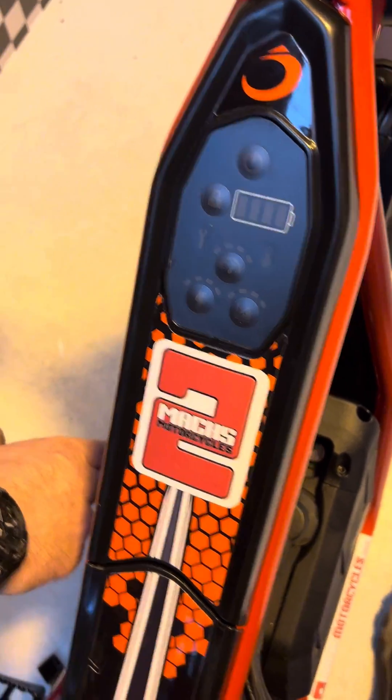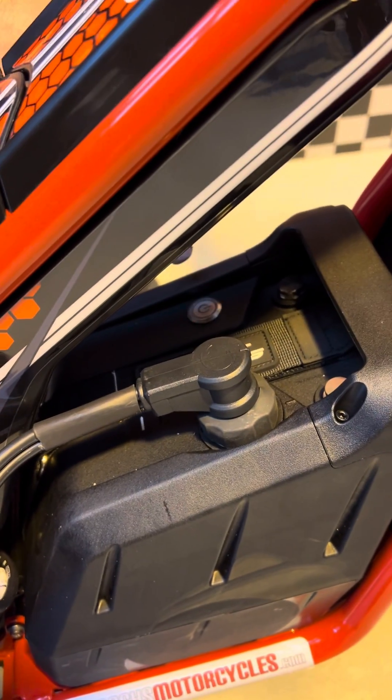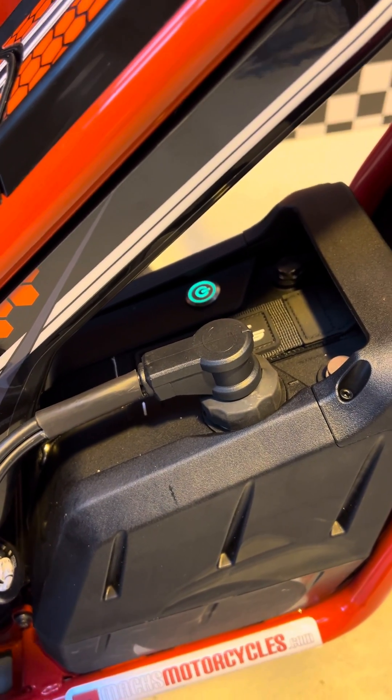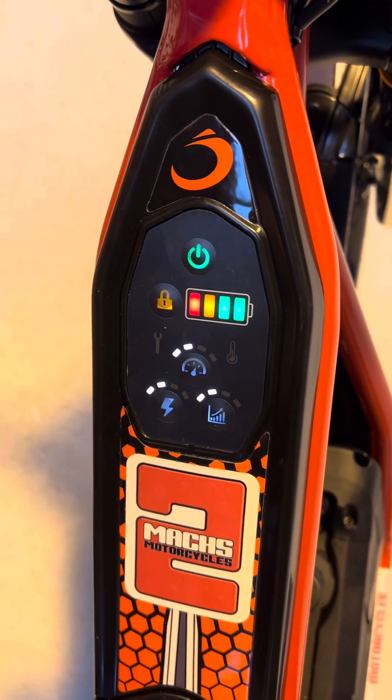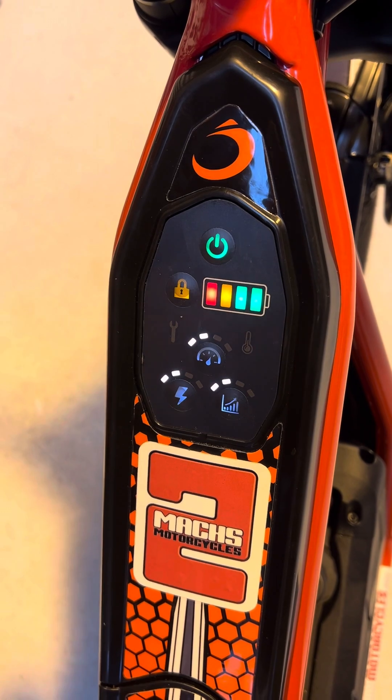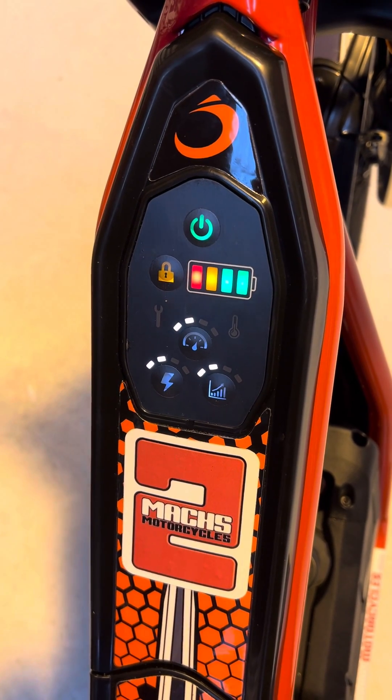We're going to turn the battery on — there's a button on top of the battery. So that flicks on, and then we're going to turn the bike on at the top here with the on button. Now if we were to turn the throttle, the bike would ride.